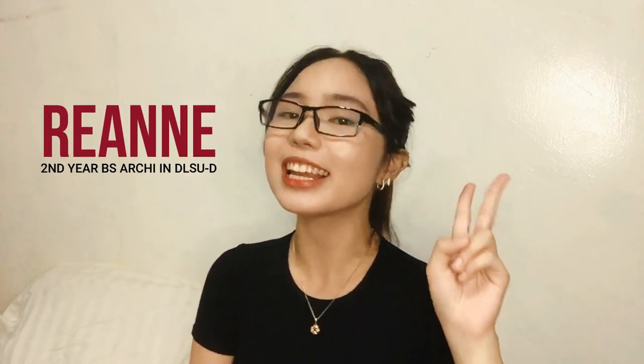What's up, guys? It's Rianne with the brush. For those who don't know me, I'm a second-year architecture student studying in LaSalle Dasma. And in this video, I'll give you basic tips about watercolor.